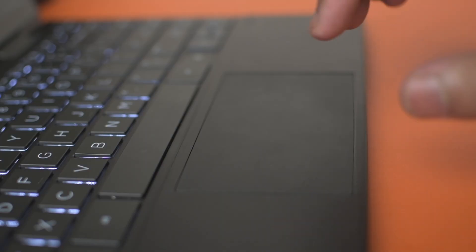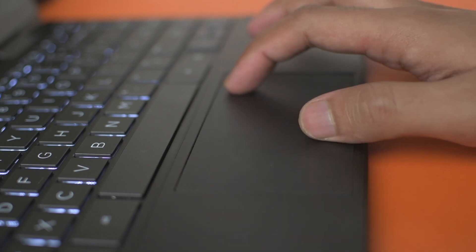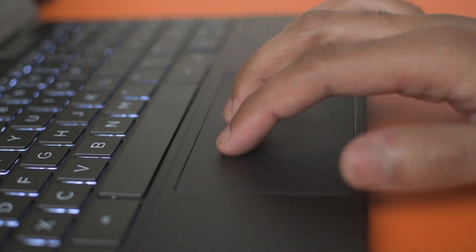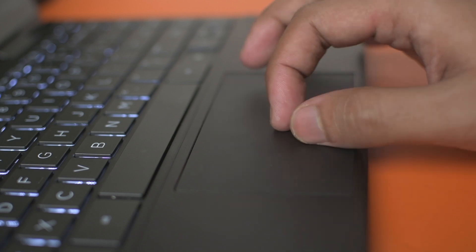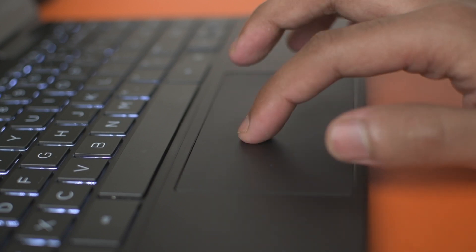The trackpad size is pretty good for the chassis size — since the vertical height wasn't much, they made it broader, which helps with tracking. The tracking itself is pretty good. The clicks are pronounced and obvious and don't make a horrible sound. The trackpad is something I really like — it's not very tall, but you can't really fit a bigger trackpad in this chassis.